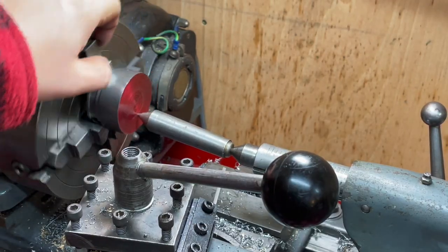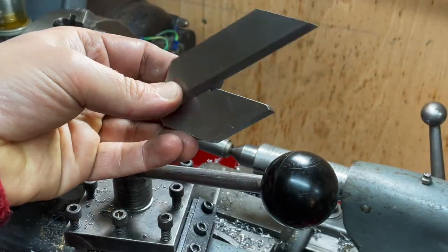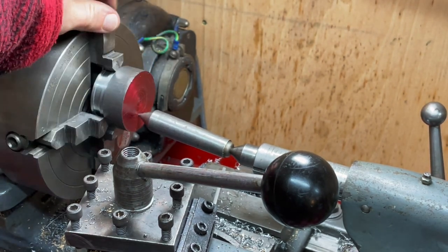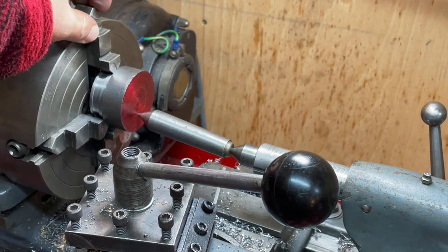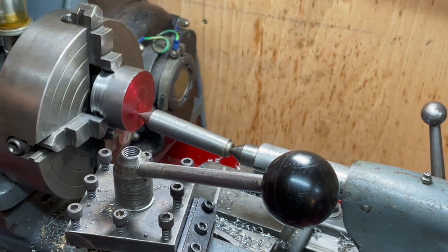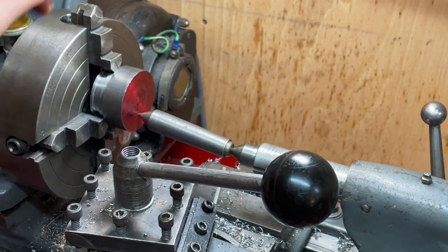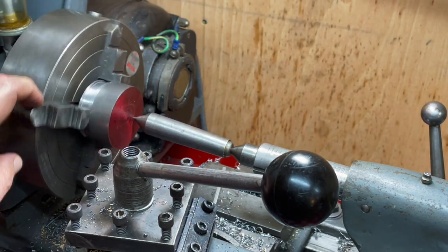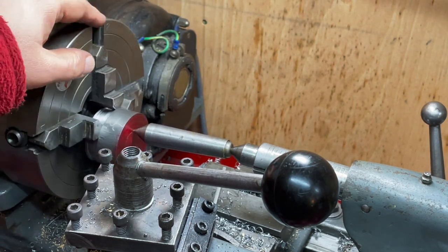I put some marking out fluid on here and used a cheeky little center finder to scribe a line in two places. Then from the cross I know that's the center. I measured out 7/16ths from the edge there and then double-checked that with a set of jenny calipers, and they ended up at the same point. So I've center-popped it and now I have two dead centers. This is how I'm going to indicate in the bore, which is going to be for the axle to go through.